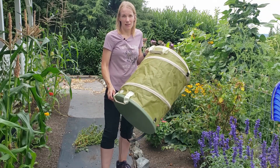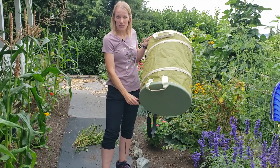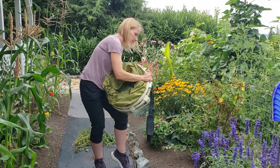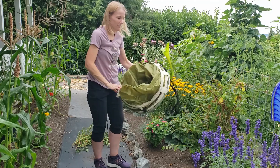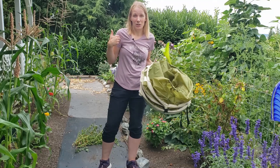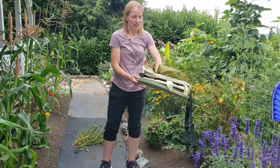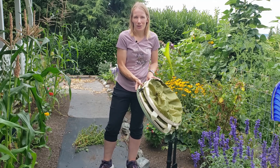Speaking of collapsing, I'm just going to collapse it on screen right now so you can see how easy it is using these buckles. All right, that was pretty slick. If it's all wet and dirty you're going to want to hold it against your body, though it might get your clothes dirty — or you could put it down on the ground and collapse it that way. Very easy to collapse, and you can tuck it in nicely to store it in your garage or potting bench.